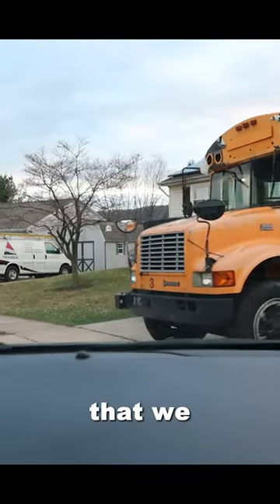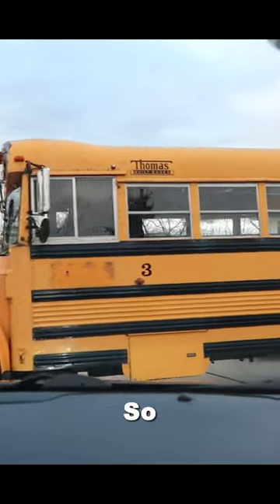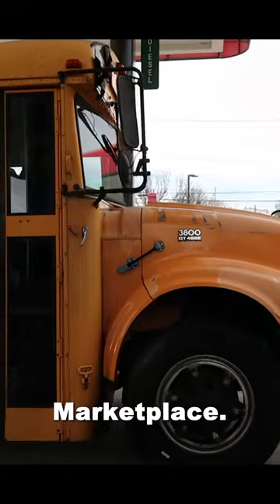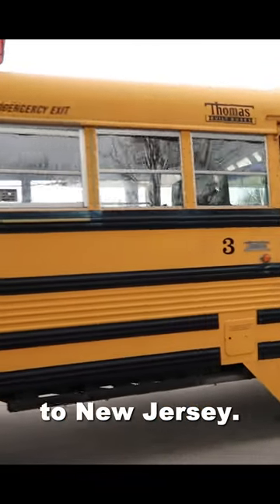A year ago, my friend and I decided that we wanted to buy a school bus and turn it into a schoolie or an RV. We found one on Facebook Marketplace. We drove two hours to Pennsylvania to drive it back another two hours home to New Jersey.